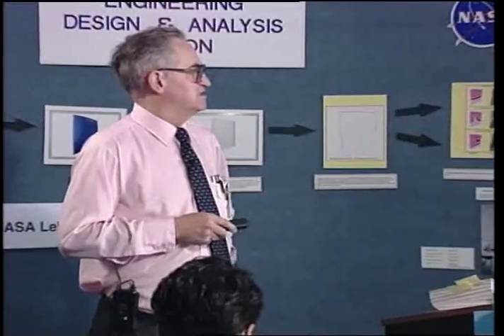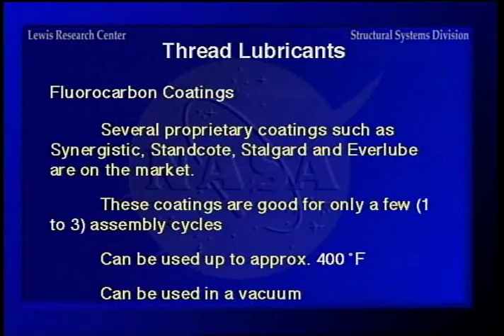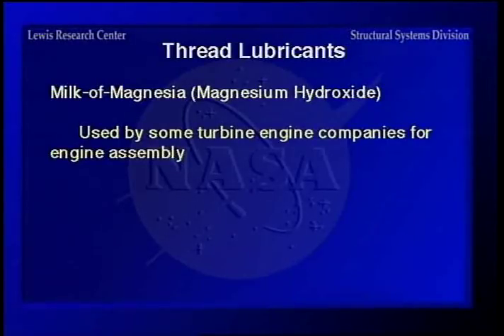Fluorocarbon coatings — there are a lot available, including Synergistic, Stancoats, Stalgard, and Everlube. They're only good for a few assemblies because they flake off if you assemble and disassemble a fastener very much. They're only good up to about 400 degrees, but they can be used in a vacuum. Plain old milk of magnesia is used by turbine engine companies for engine assembly, because anything used in a jet engine for lubrication is going to burn off anyway after the engine is operating. In putting it together, it is a suitable lubricant and doesn't harm anything when it burns up.